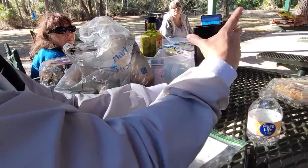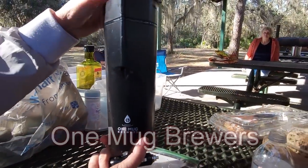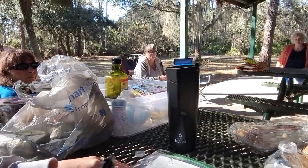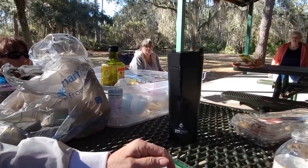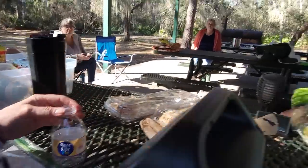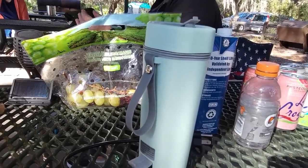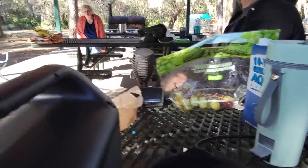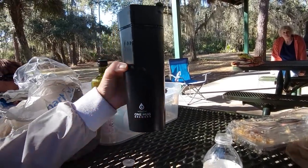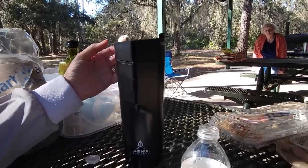It's a One Mug Brewer, available on Amazon — probably around 40 dollars. It holds a little over 9 or 10 ounces. The water boiler would be good for instant meals like potato flakes or oatmeal — it holds more water. The Keurig-style brewer is specifically for coffee and holds less water. That's the difference between the two.